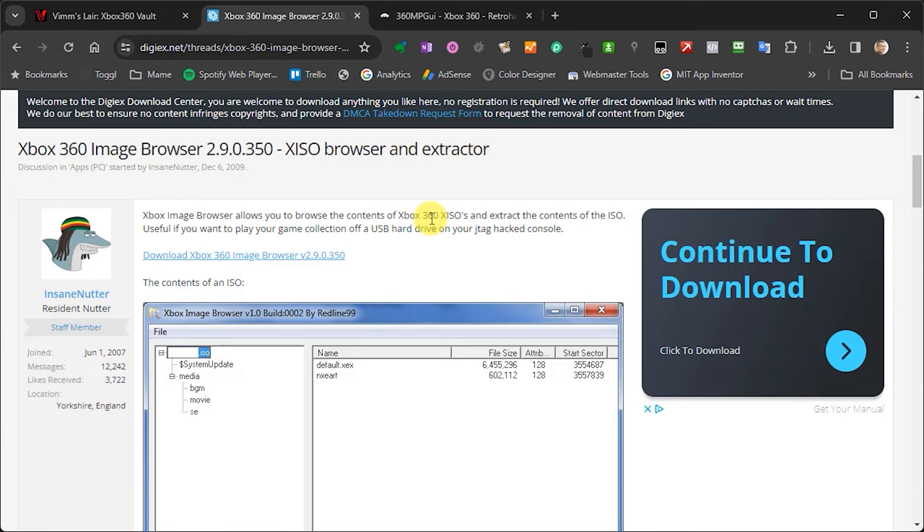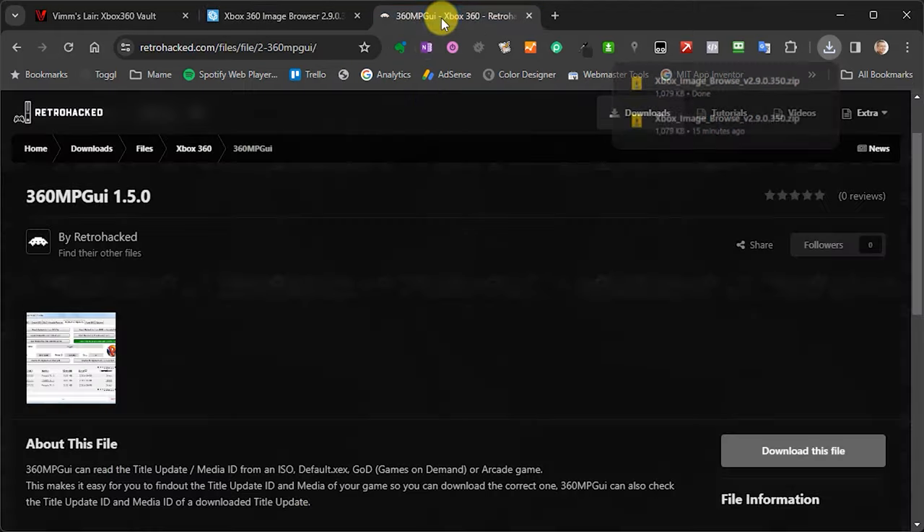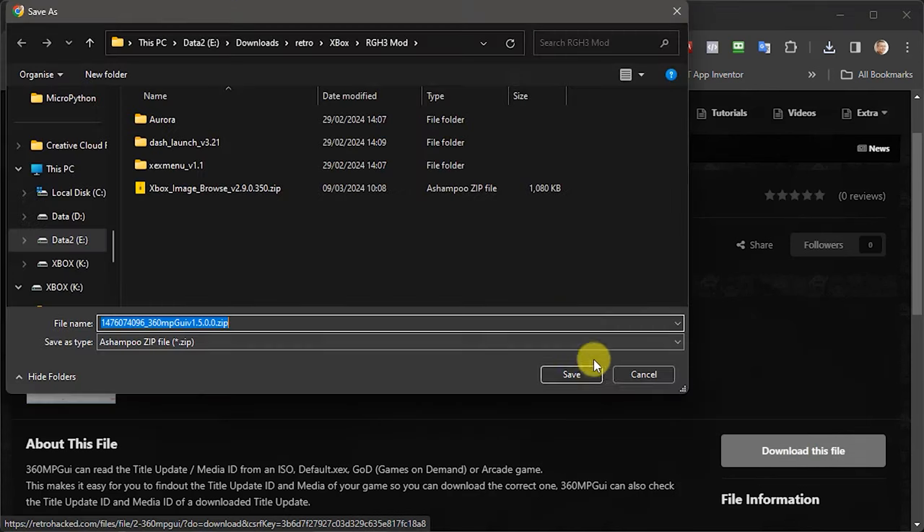To work with an ISO file, I'm going to suggest two pieces of software. One is the Xbox Image Browser — links to all of these applications will be in the description below — you download it from the web page and save it as a zip file. The second application is 360 MP GUI — again, download that from the web location and save it to your PC.